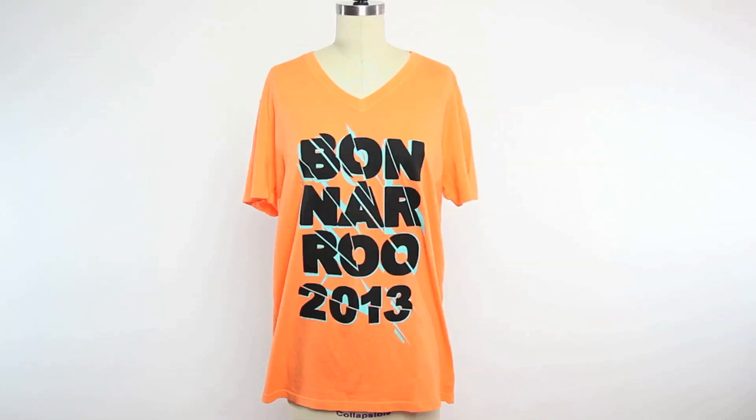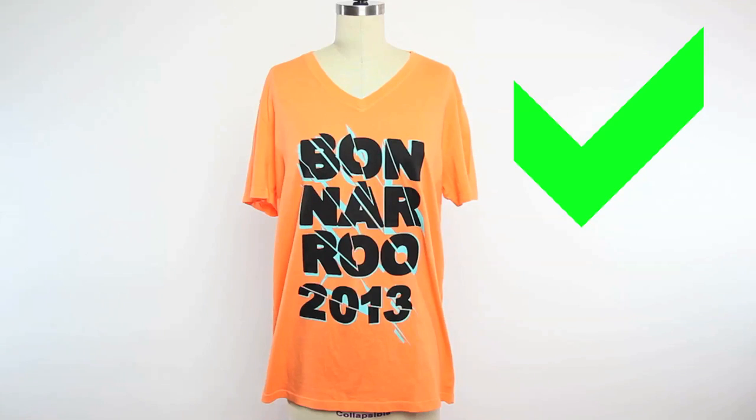First, pick out the t-shirt you want to use. You want it to be loose-fitting but not too large on you. I like to work with 100% cotton.